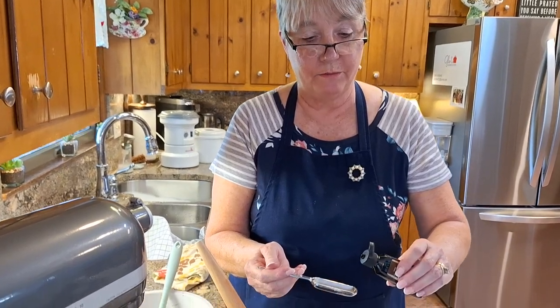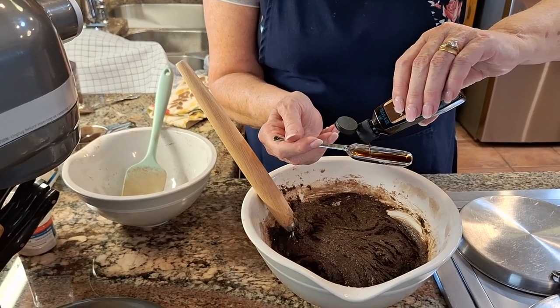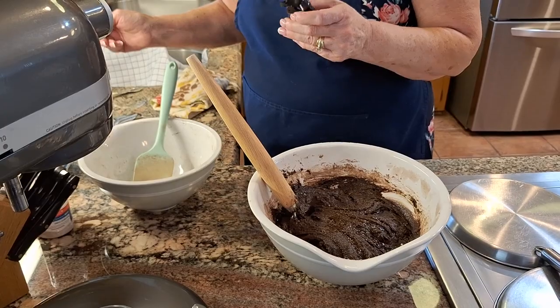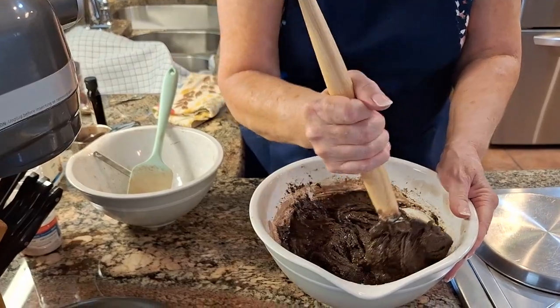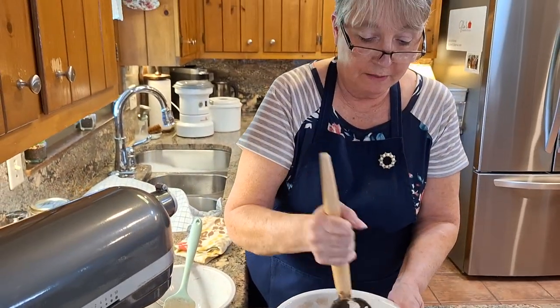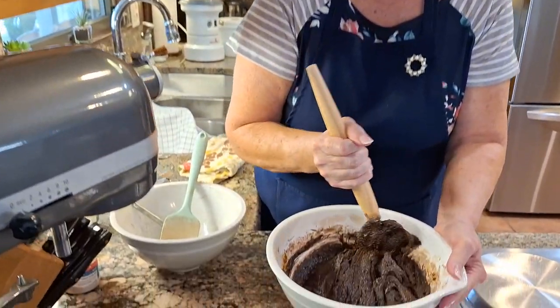And this is our final ingredient — it's real vanilla extract, one tablespoon. The thing when you're using fresh milled flour is it's important to let this hydrate a little. So I'm going to let this sit on my counter for five to ten minutes — probably ten — just to hydrate. And then I'm going to put it in my oven. This bakes at 350 degrees.